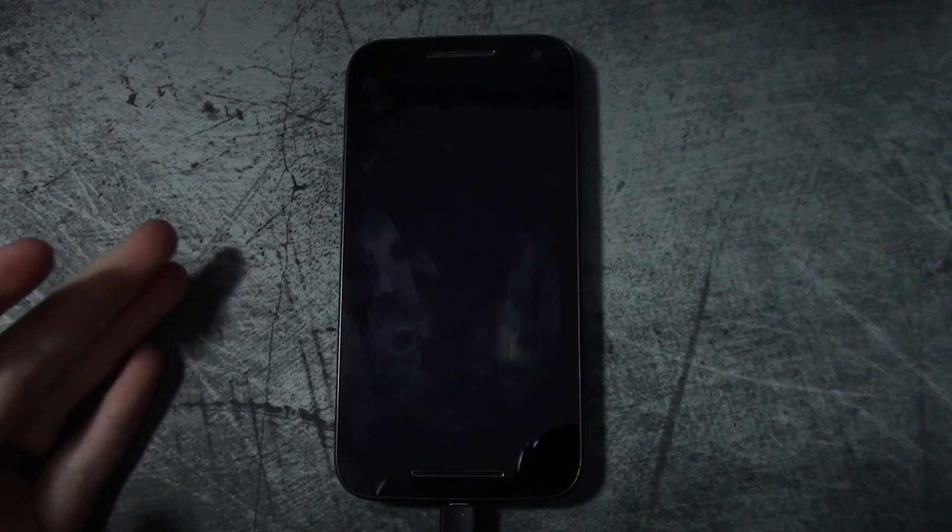Hey everyone, this is Chris again with another video. Today I want to do a follow-up video touching base on the last one I just did regarding getting the Pixel Experience onto your Nextbit Robin or pretty much any Android device.